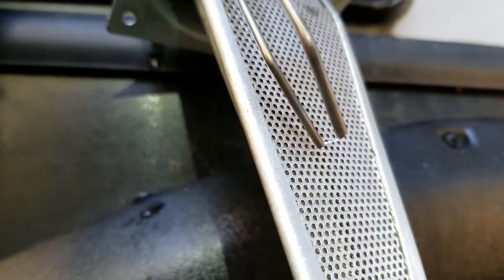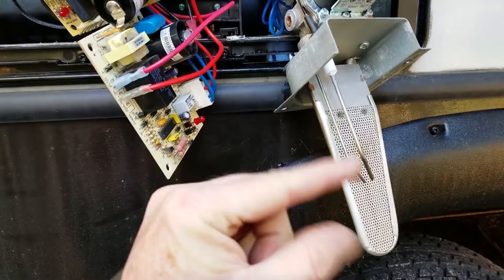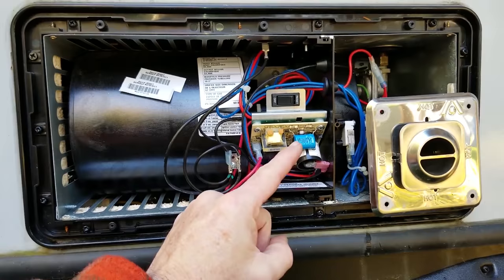We're going to put a new board in and button all this up. You'll see that when the gas valve opens it'll introduce gas into this burner, and this igniter will ignite it. Let's put it all back together and get the guy some heat. We've got it all put back together — three screws back in, gas valve connected, exhaust port inserted, new control board installed.